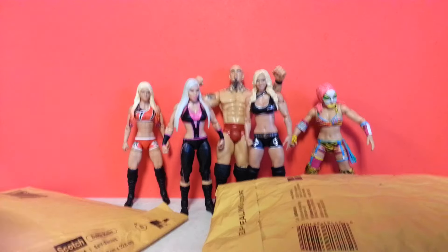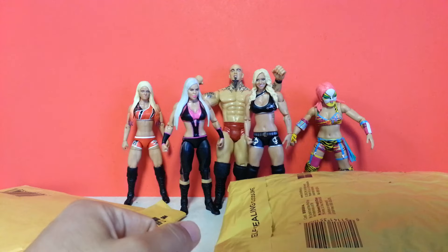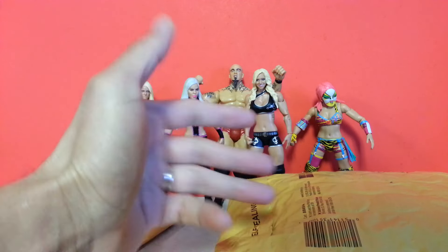Hey, it's Wrestling Hero Figs. Curbstomp, beautiful divas. It's got to be some good stuff today. It's kind of like a little hint of what we're going to get in here.